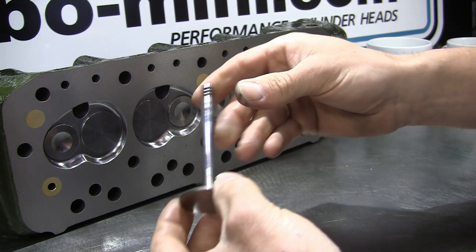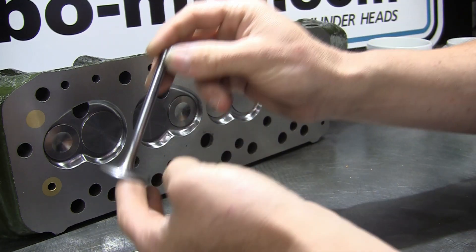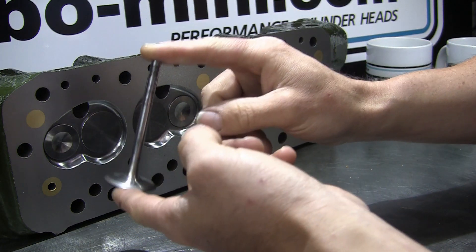Unless it's some really horrific design, the primary restriction in any intake system is going to be the inlet valve itself, so this is where we're going to be starting with our modifications.